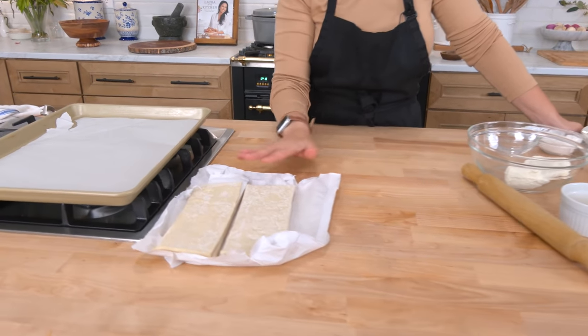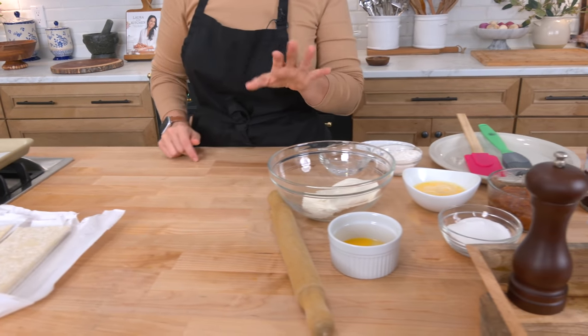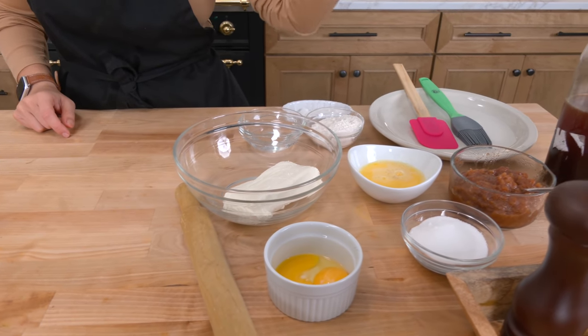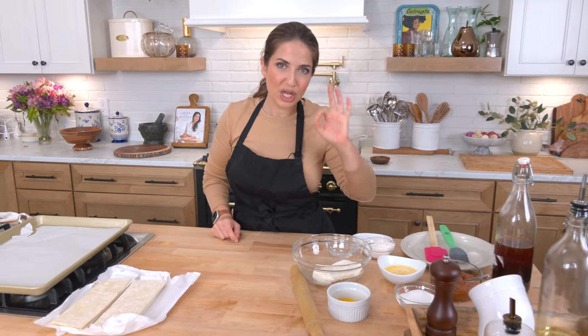I've got the oven preheated to 400, a baking sheet ready with parchment paper. You will need store-bought puff pastry, because I'm good at a lot of things, but I am not going to make my own puff pastry — it's just time consuming. Then you'll need cream cheese, egg yolks, an egg wash, sugar, vanilla, really good apple butter, and a little bit of water. That's literally all you need, and it is phenomenal every single time.